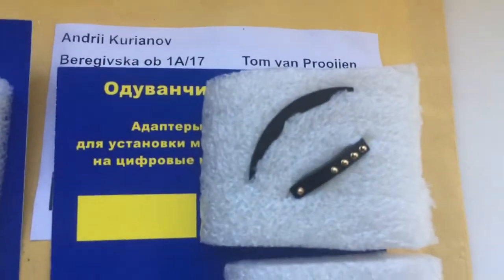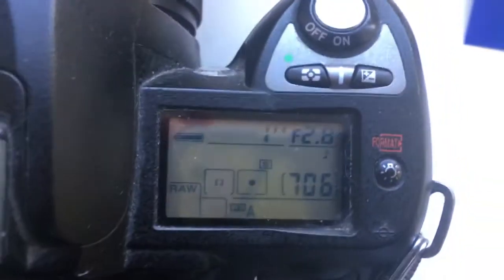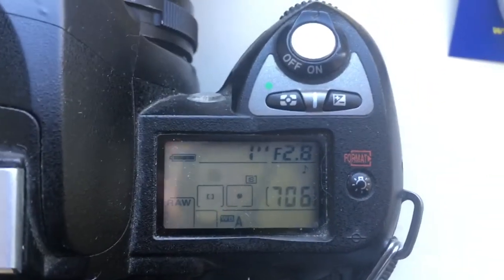The second chip is pre-programmed with the default value. Focal length is 45mm and aperture 2.8.